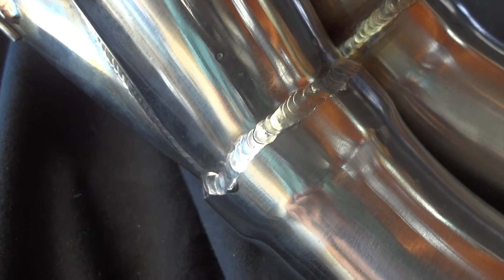Just check out the welds — they're decent. They're not terrible.